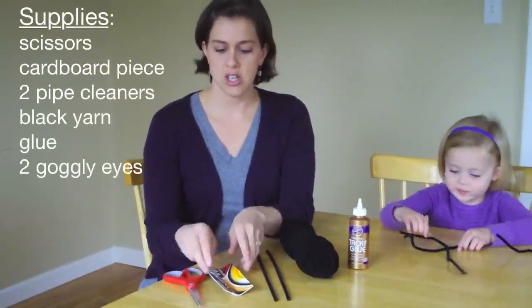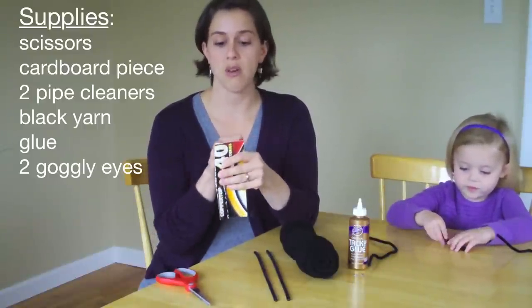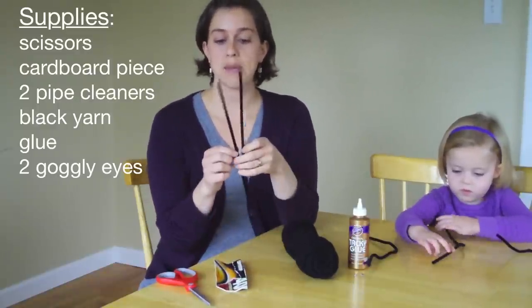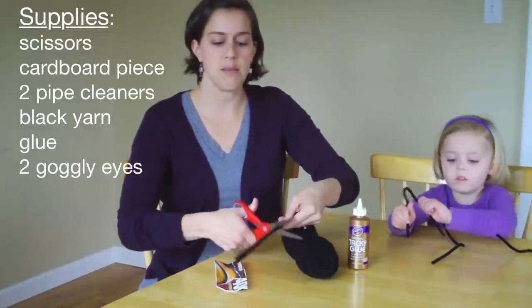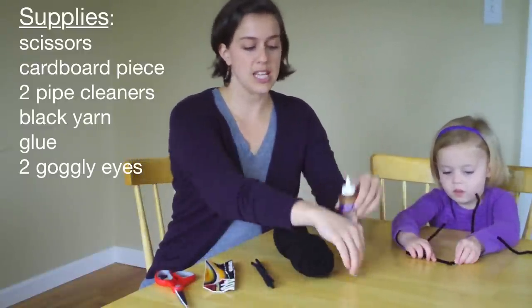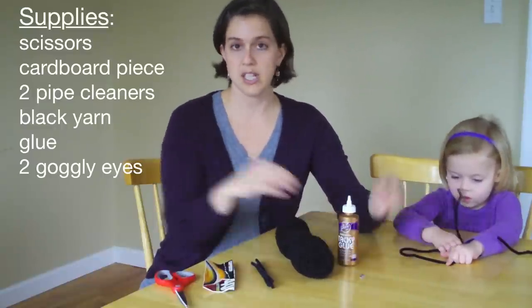You're going to need some scissors. You're going to need a piece of cardboard — mine's about two inches by about six inches big. It just depends on how fat you want your spider's body. You'll need two pipe cleaners and we'll cut those in half, which will end up making eight legs, four on each side. We've got black yarn, some tacky glue, and two little tiny googly eyes that we'll put on our spider when we're all done.